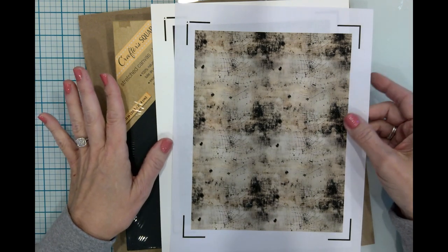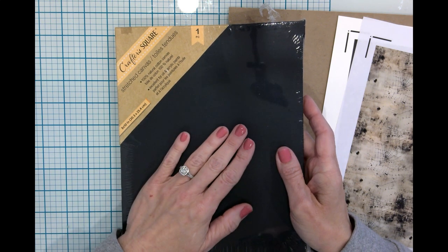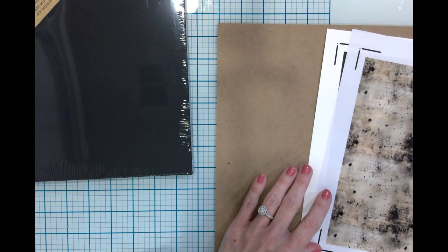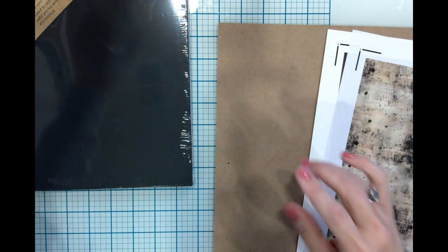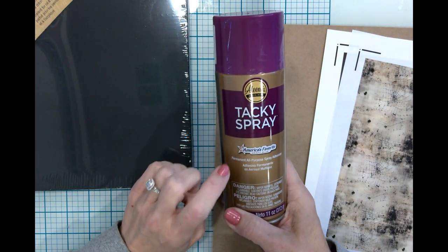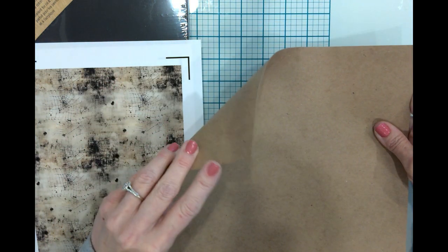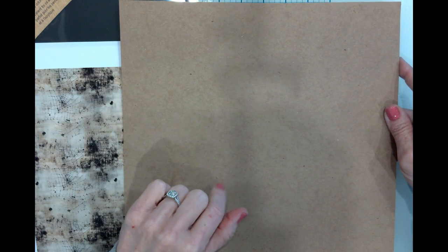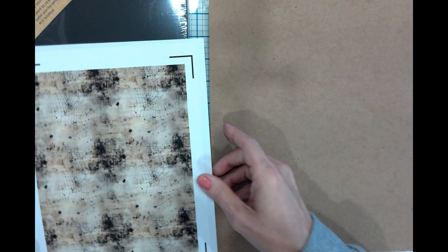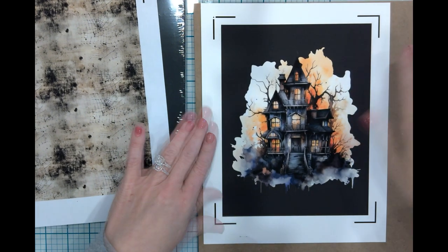The materials I'm going to be using today: I'm going to need a canvas — I just have one from Dollar Tree and I got one in black, so I thought it'd be perfect. I also have some Mod Podge and a little brush. In a pinch I could use some tacky spray, but I'm hoping I can just use the Mod Podge. I have a piece of craft board, and I'm actually reusing this.